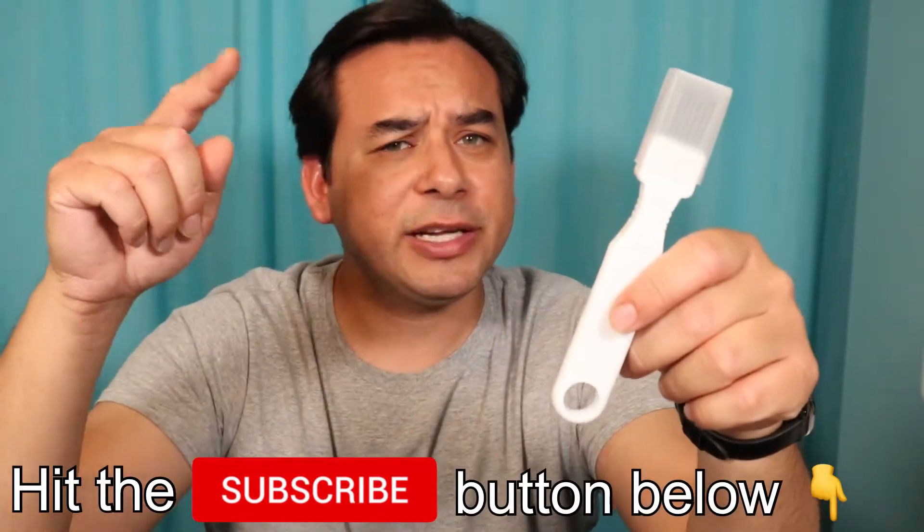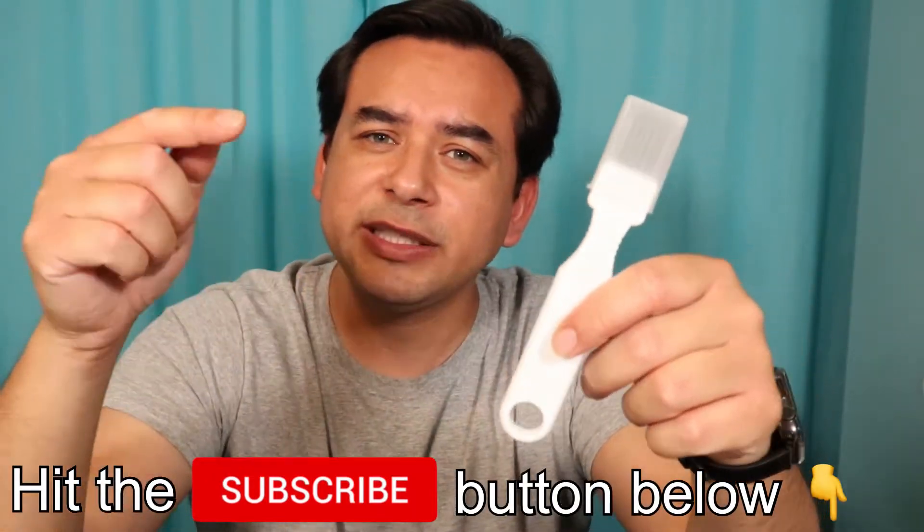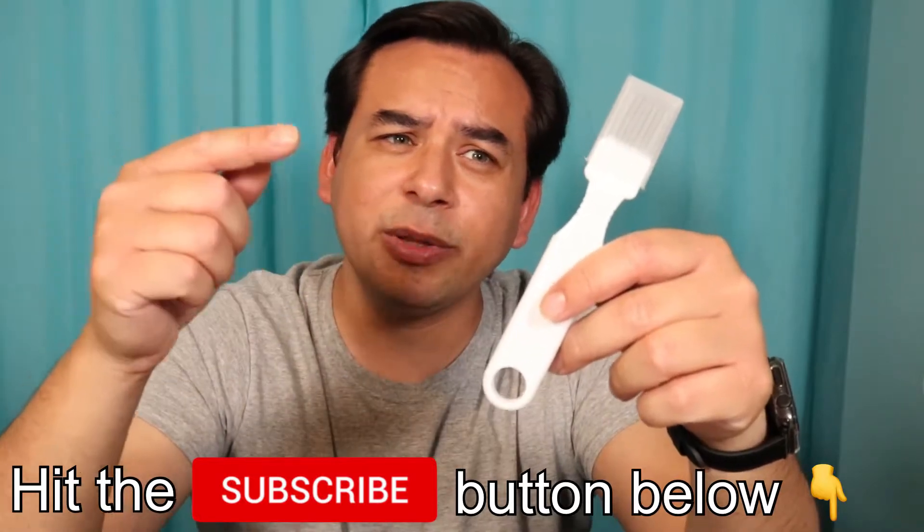By the way guys, if you're liking what you're seeing so far please don't forget to hit that like and subscribe button down below so you don't miss any more future gadget videos. Now let's continue.